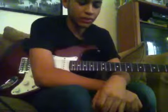Hey, I'm Wesley Sanguno and I'll teach you how to play Beast and a Harlot by Vince Sunfold.